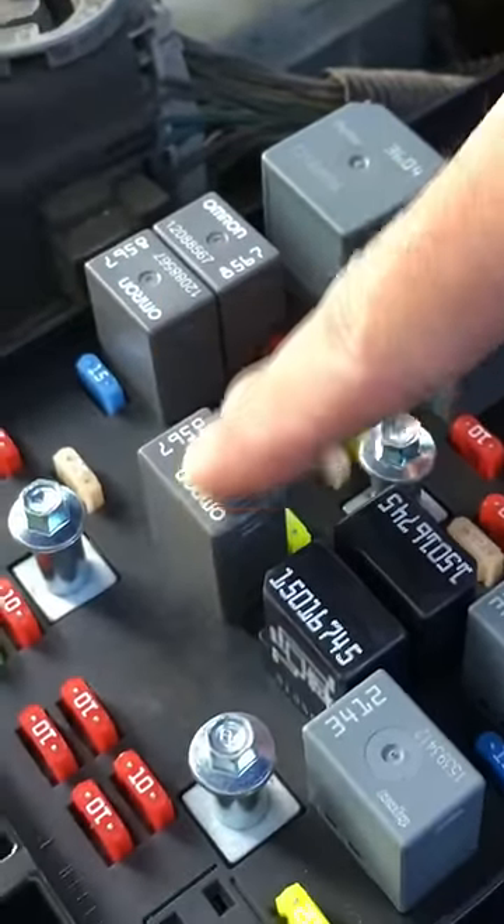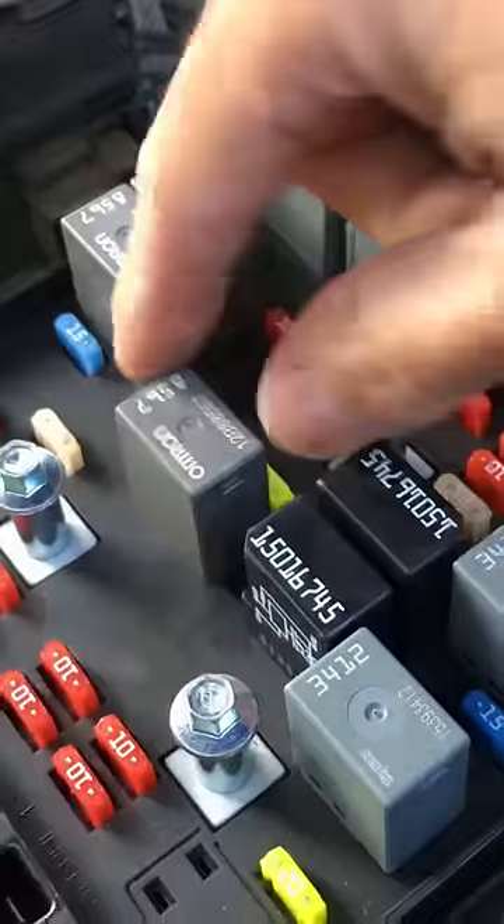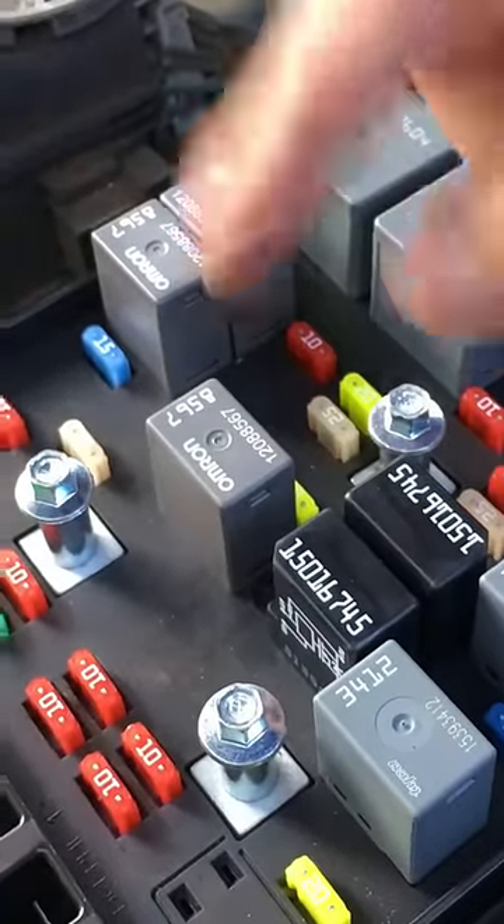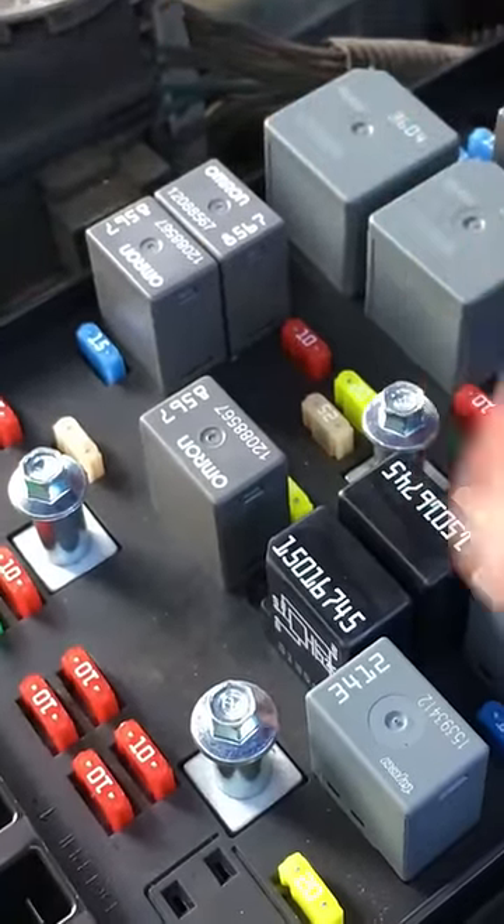So this is the fuel pump relay right here. I'm going to go ahead and start the car, we're going to let it run, then we're going to pop that out to kind of let the fuel pump fade out, and then we'll try starting it a few more times just to clear everything out.